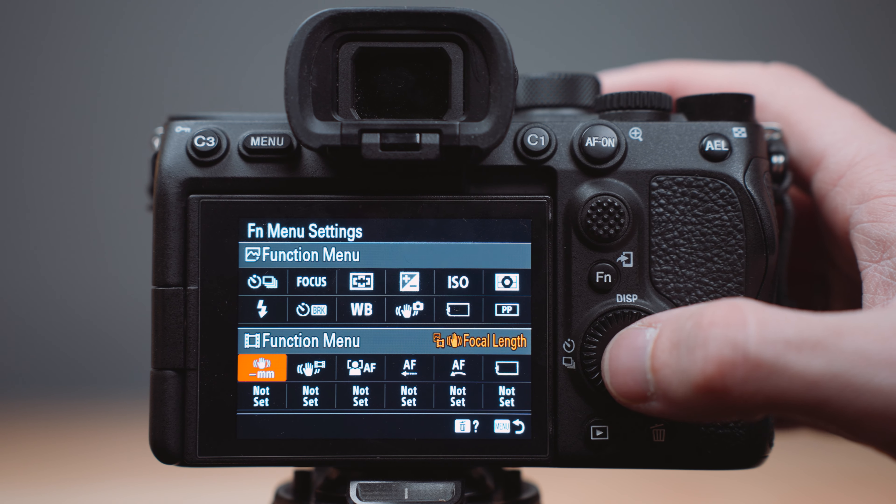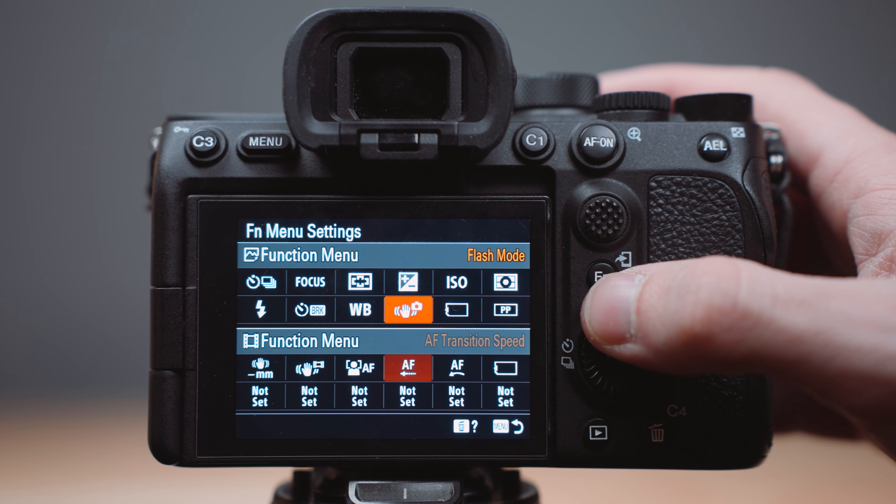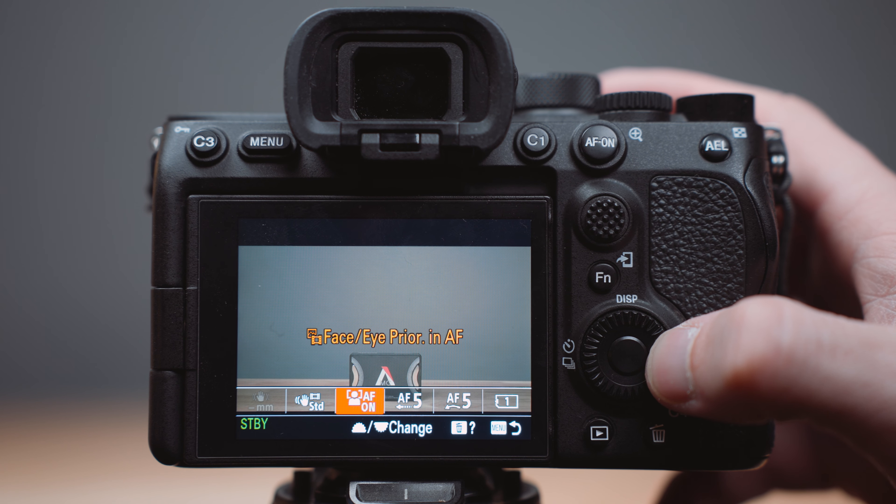For so long I thought the function tab was gimmicky and never used it, but it's not. Think of this as another way to quickly access things from your camera that you don't want to dive through the menus for or save as a custom button. You can add up to 12 different things on this menu, making your shooting experience so much faster and more efficient. The way I have mine set up includes a focal length adjustment for vintage lenses, steady shot, face-eye priority toggle, autofocus transition speed, sensitivity, and prioritizing which card to use.